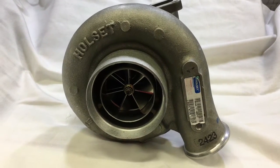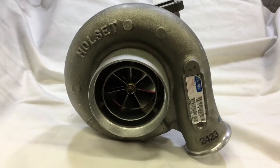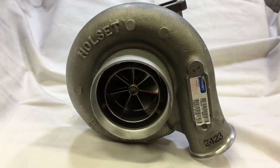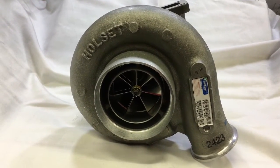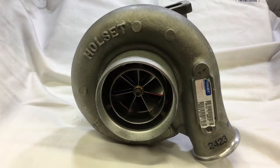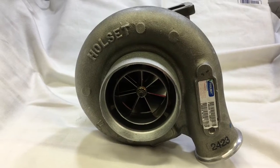Here's a Holset HX40G turbo. The turbo upgrade options we have for that HX40G include a 60 by 86 billet wheel, and then we have a 62.35 by 86 billet wheel.